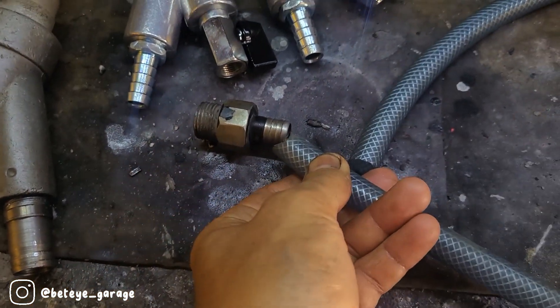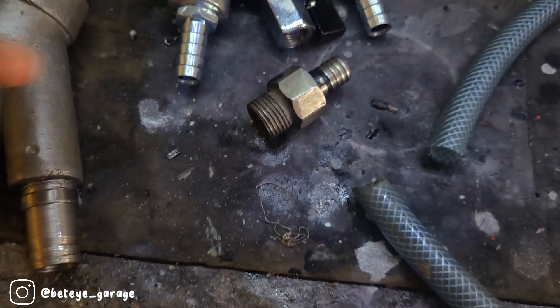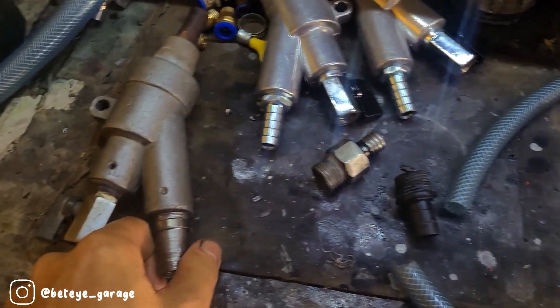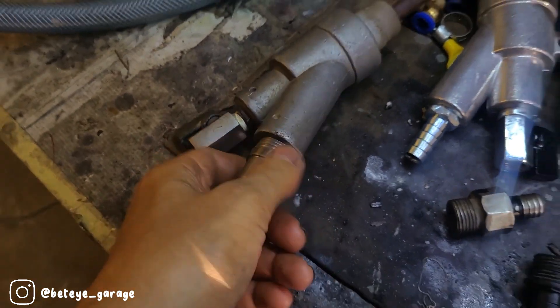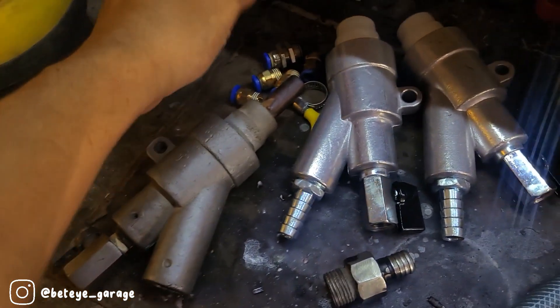Dan sebelum saya pakai yang besar, saya pakai ini dulu buat ganjalannya supaya jangan lepas, terus dipotong. Nah ini yang klasiknya juga sama, saya pasang double dulu, kalau nggak nggak muat. Makanya tujuannya saya bikin yang ini biar lebih simple dan nggak double selang ya.